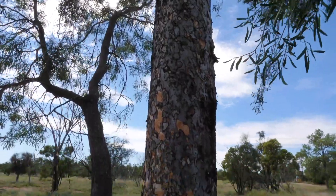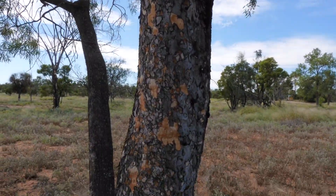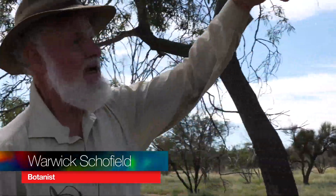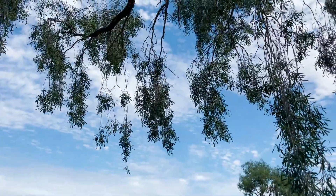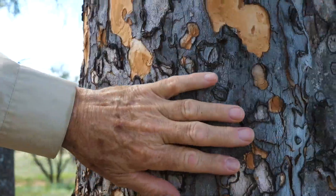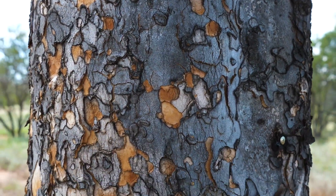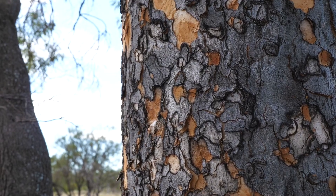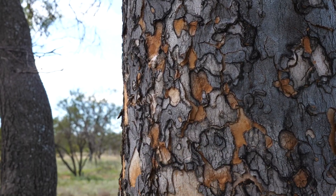We're here at a Leopardwood — a beautiful tree. This is one of the biggest specimens I've ever seen. It has pendulous leaves and branches, small bluey-green leaves adapted for the dry climate, and that trunk has always been to me a spectacular show of the coat of a leopard. The Leopardwood gets its name from the bark of the tree, which looks a lot like the spots on a leopard.